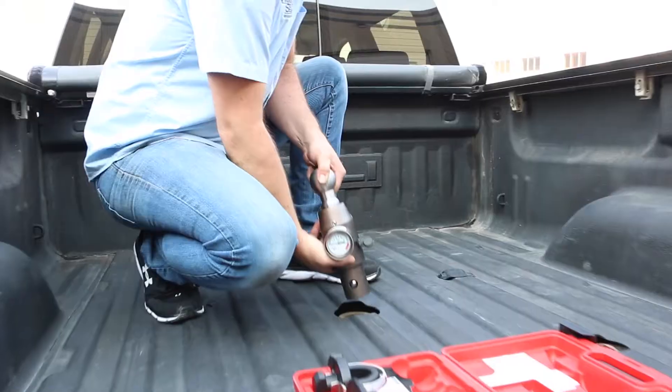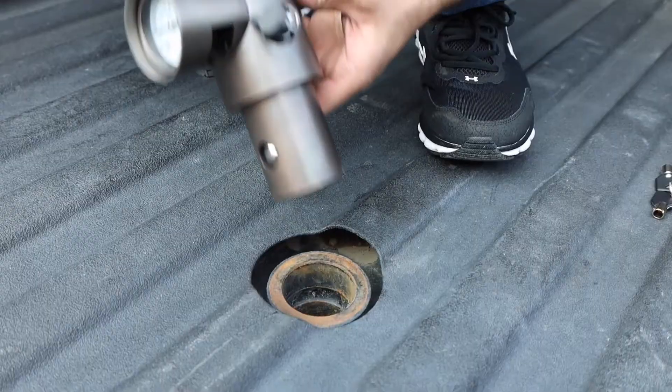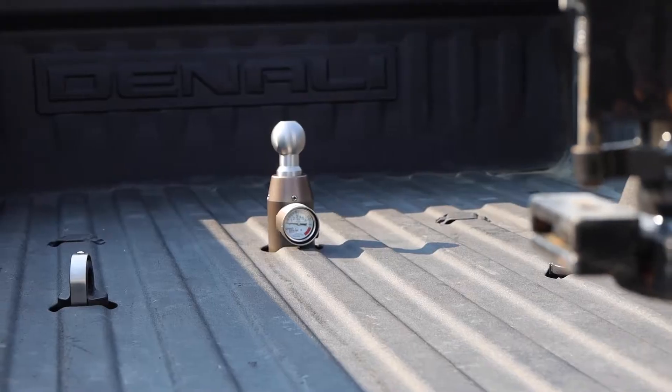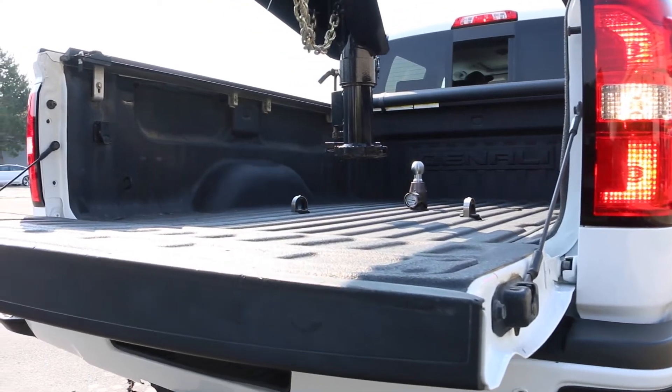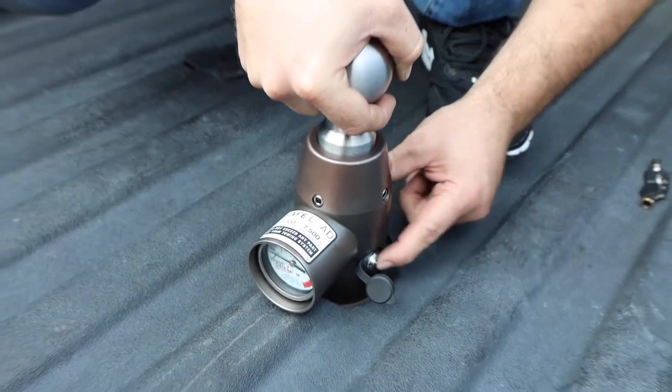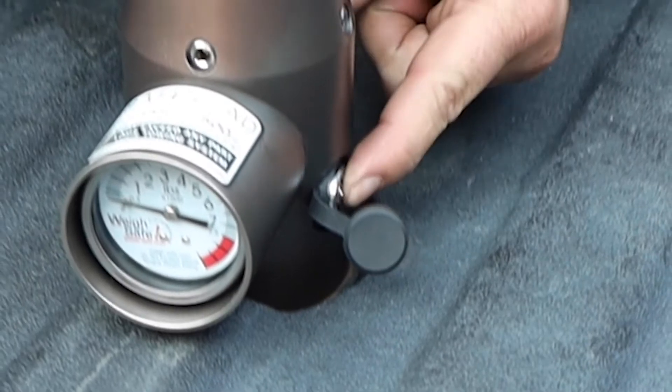Insert your Safe Load OEM Gooseneck Ball into the receiver tube with the gauge facing the desired direction. We recommend facing the gauge towards the rear so it can be easily viewed while the trailer tongue is being lowered. Push in the lock to engage and secure in the lock position.